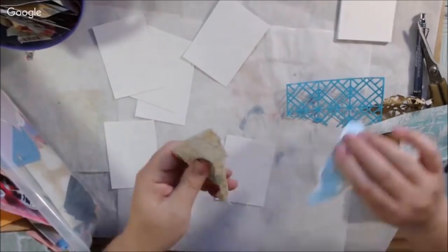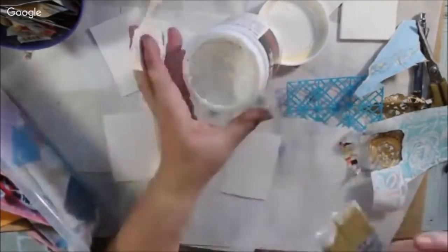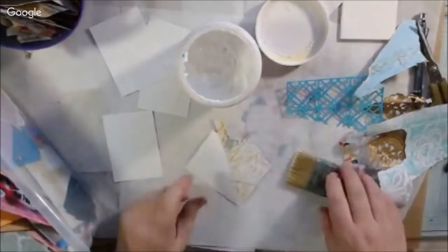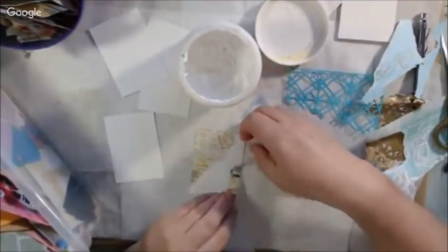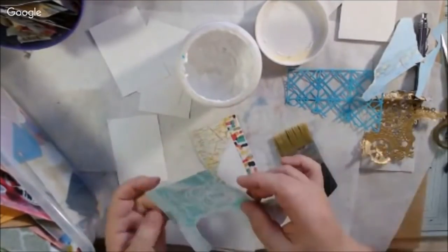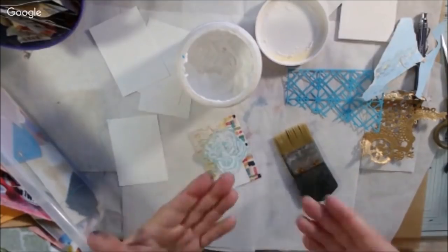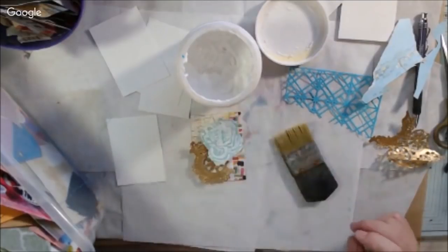My first day one ATC uses some mixed-media paper cut into three and a half by two and a half inches, which is the size of an artist trading card — the same size as a baseball card, Pokemon card, or Yu-Gi-Oh card. It's a little card that you could trade if you wanted to.